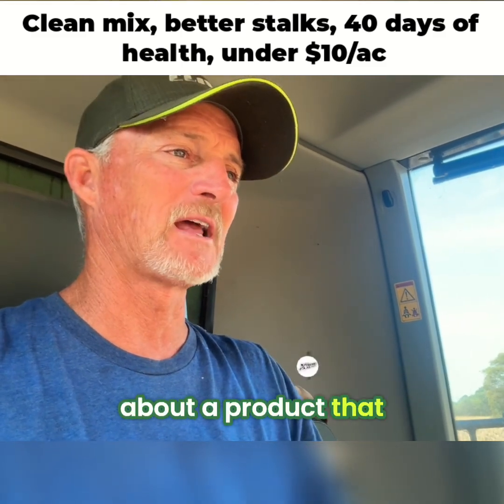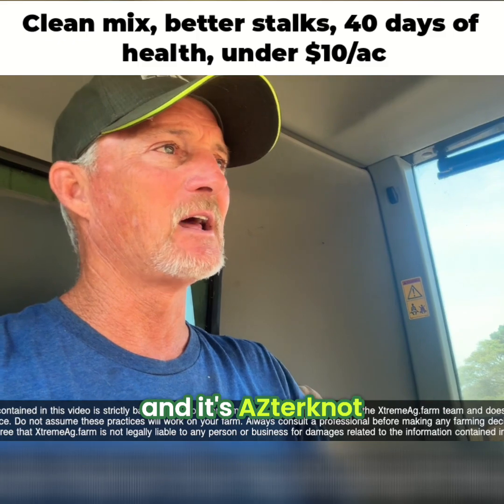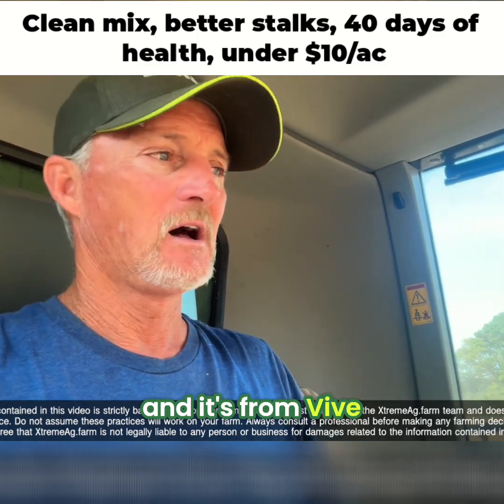We're going to talk to you a minute about a product that we've been trialing a couple years, and it's Astronaut, and it's from Vive Crown Protection.